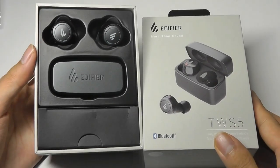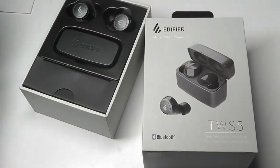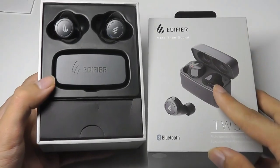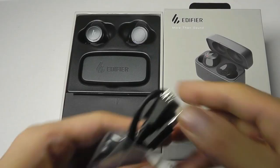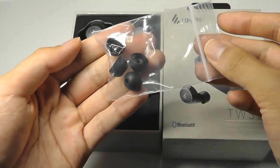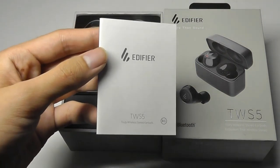These headphones also do not come with Qi wireless charging, so you can't pop the battery case onto a Qi charging mat like the Apple AirPods and expect them to work. You still need to charge them by plugging the battery case into a regular USB cable — it's using micro USB. Packaging contents include the aforementioned micro USB cable, two sets of spare silicone tips for a more custom fit, and the quick user manual.